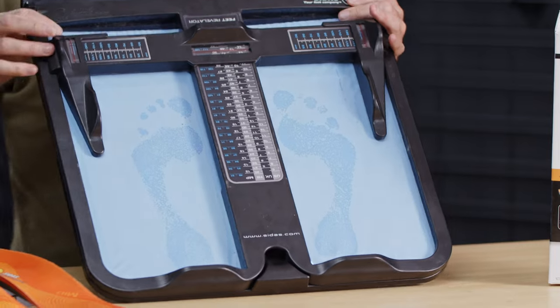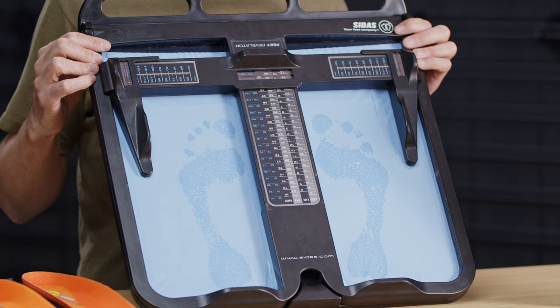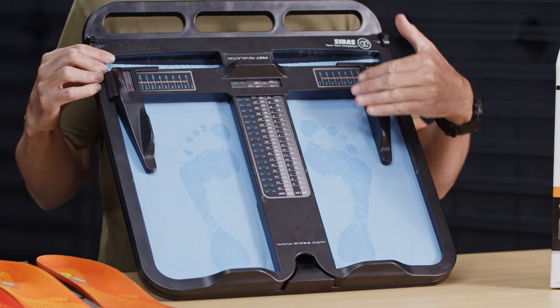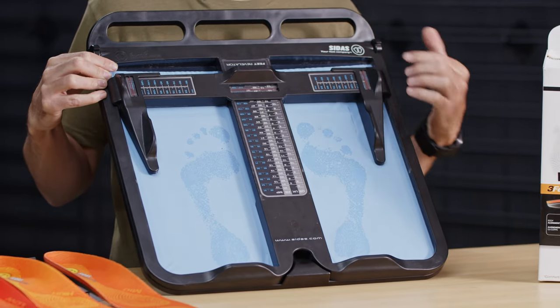Now, how you determine what height a person would receive — you would use what we call our revelator. The revelator is a great simple tool for determining first the length of the foot, second the width of the foot with these sliding bars, and then third what your general overall footprint is, or how the bones of the feet meet the ground.